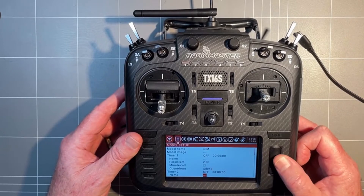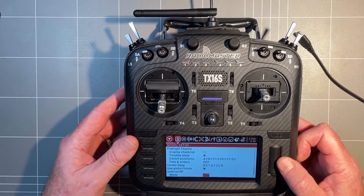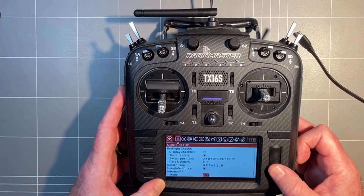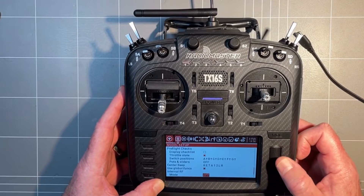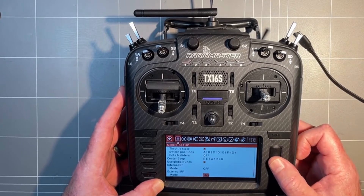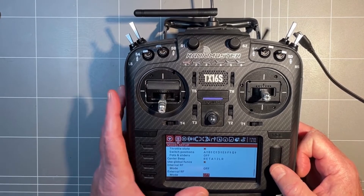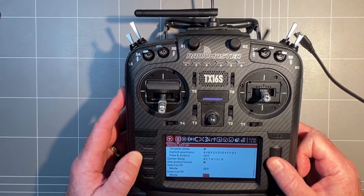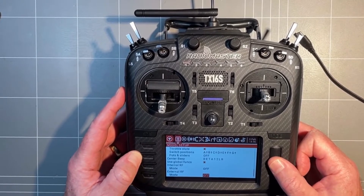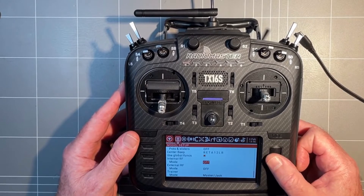If we scroll right down to the bottom, what we need to do is set our internal RF to off. We're going to set it to off as we're not connecting to a quad. External RF is off as well — that would be on for Crossfire with our quad, but for the purposes of this we're going to set it to off and that is about it.